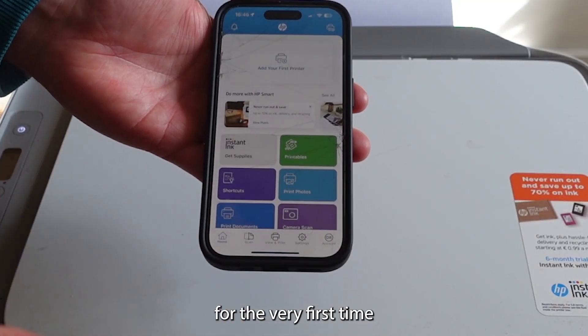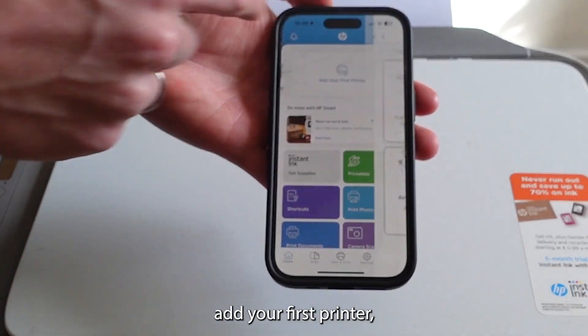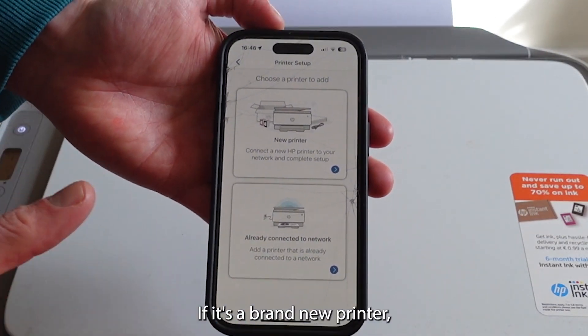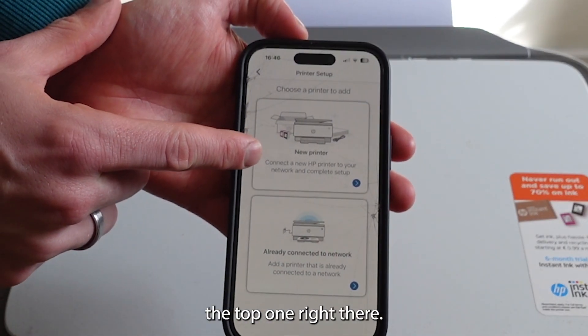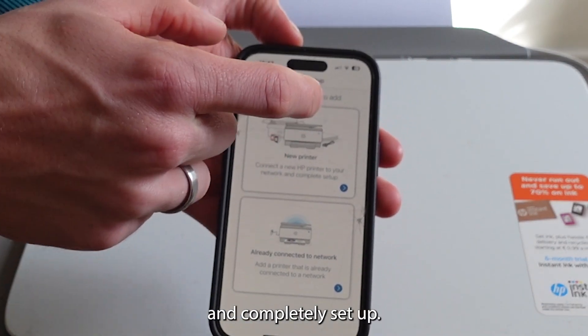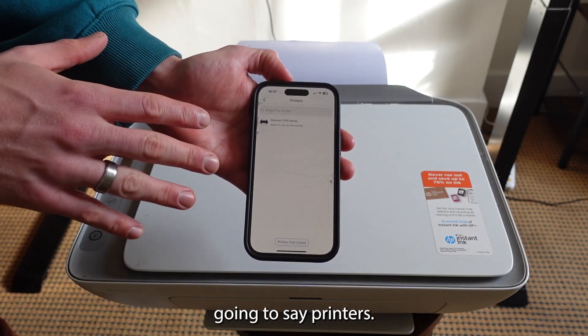Now to connect your printer for the very first time, or connect it to a new Wi-Fi network, you want to select 'Add your first printer.' You can then choose the appropriate option — if it's a brand new printer, you're going to want to select the top one: 'Connect a new HP printer to your Wi-Fi network and complete setup.' Tap that, and it's going to search for printers.